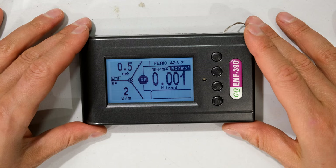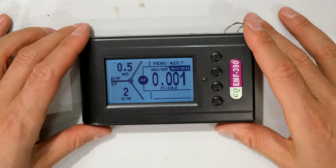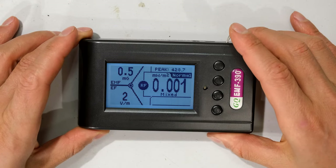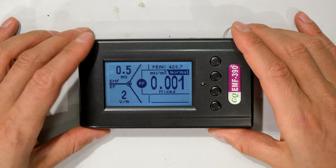RF meters are quite directional and are very sensitive to the placement of the meter in terms of where you put it near the RF radiating device. I'm going to open this up and show you where the antenna is.